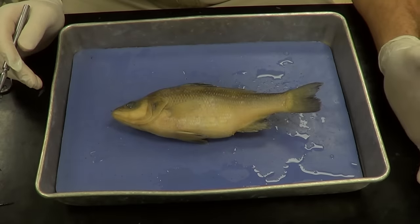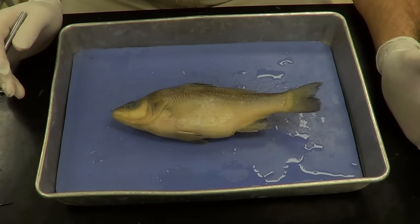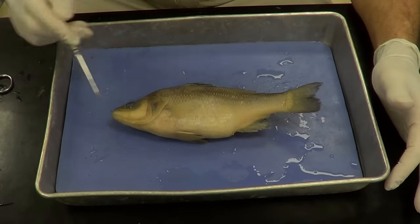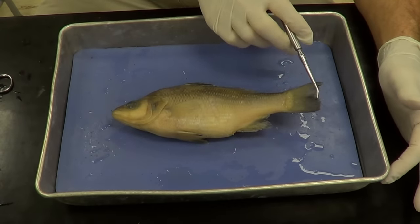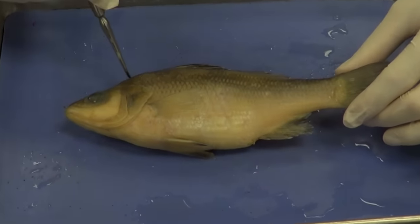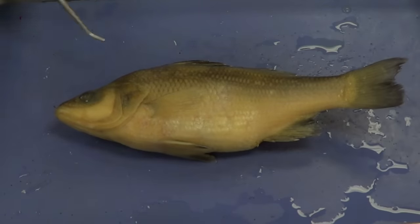Today we're going to be talking about the perch dissection. The first thing we want to do is identify the anatomical landmarks. This is going to be the anterior aspect, and we've got the posterior aspect back here. The belly is going to be ventral and the back is going to be dorsal. With that in mind, let's begin with the anterior aspect and identify some of the external structures.